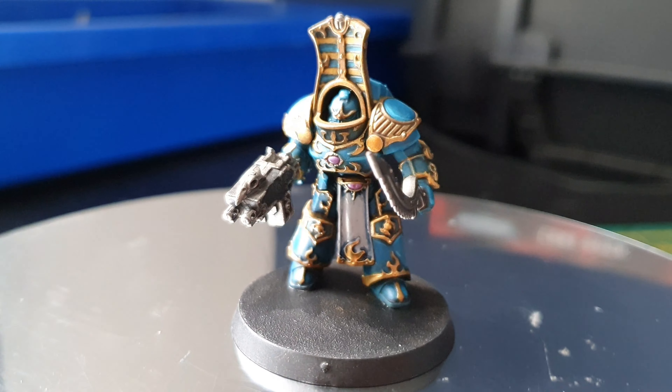Now we're on to the loincloth. I'm using Administratum Gray — apologies that it might be blurry, I'm not sure why. Use a bit of Administratum Gray over that, and then I've used Drakenhof Nightshade, which is a blue wash, to shade it in. I think it looks pretty cool.